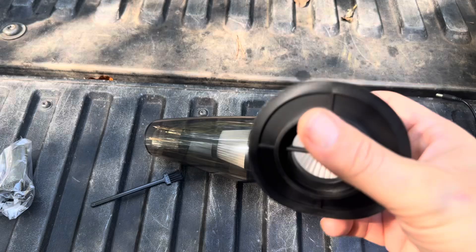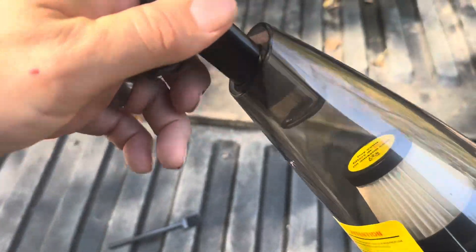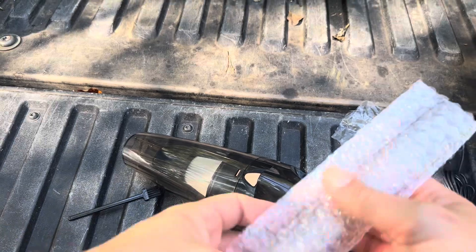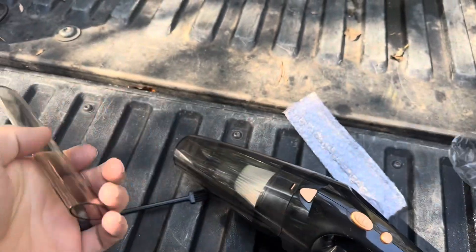So this is what comes inside: it includes an extra filter and attachments for the end. The attachment just slides right inside if you want to use it. I'm going to use the pointy one, as that typically will be better for suction. Since this is a cordless one, it also comes with a charger to charge it up.